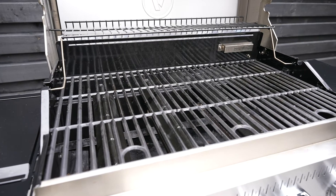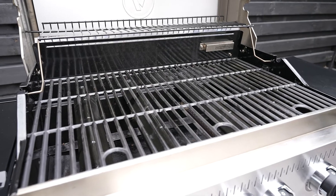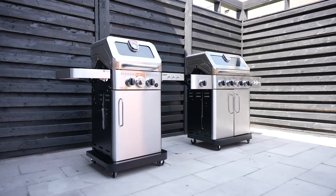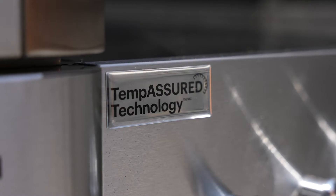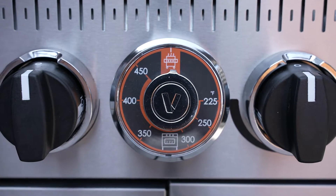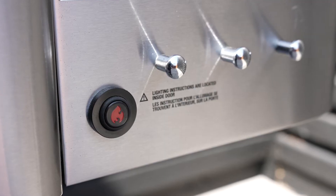Your Vita Essence BBQ comes equipped with porcelain cast iron cooking grates. Seasoning your porcelain cast iron cooking grates will improve the cooking performance, create a surface that is sleek and non-stick, and prevent damage due to rust and corrosion, extending the life of your cooking grates.